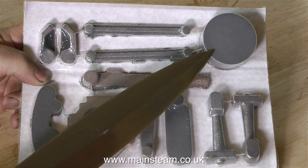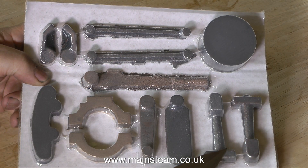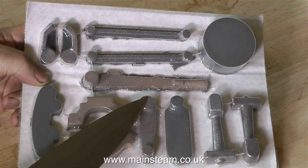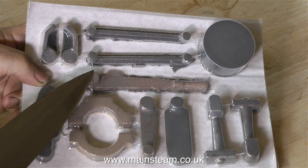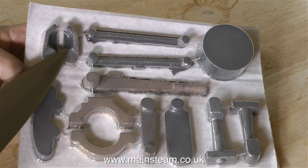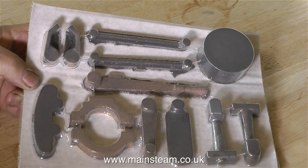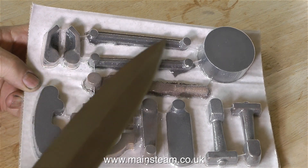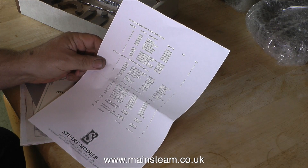Here are the parts. This piece of cast iron is to make the eccentric sheave. These two pieces will make into the eccentric rods. The next two parts are the bracket that clamps the lever, and here is the drop arm. These two are the eccentric straps. This is the reversing lever, and this is going to be the expansion link - quite a lot of work to do on that. The two brackets hold the whole assembly to the engine. And almost forgot - these are the two links that connect the expansion link to the drop arm; they pull the expansion link across so you can go from forward into reverse.